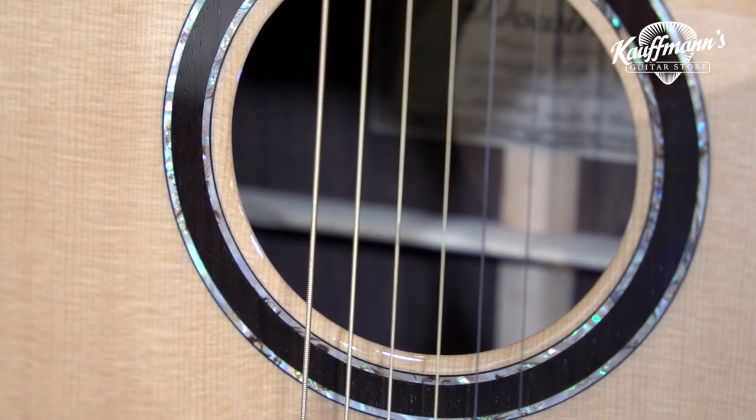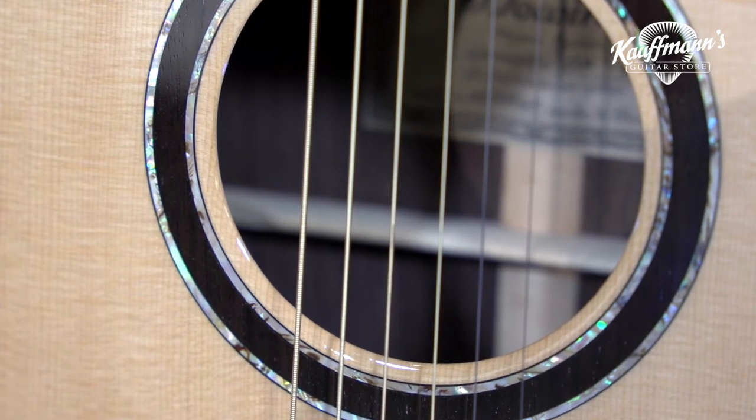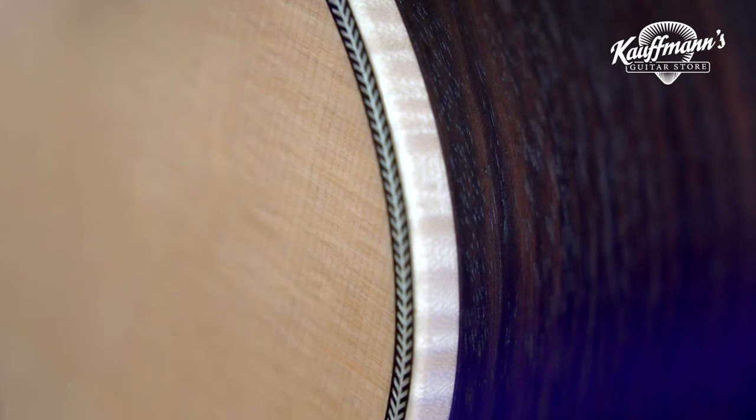And it sounds really, really nice. Very open, resonant. Beautiful.